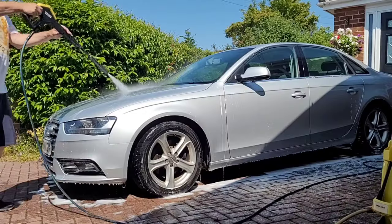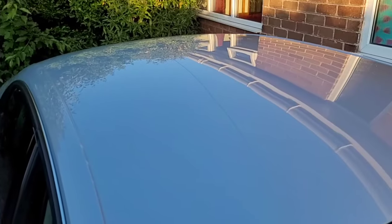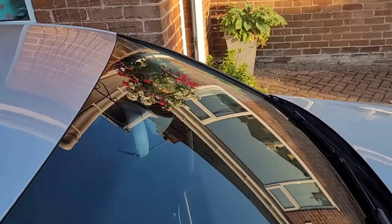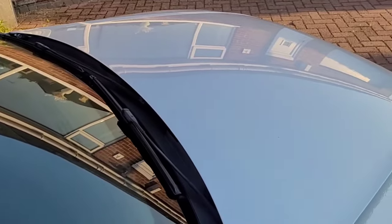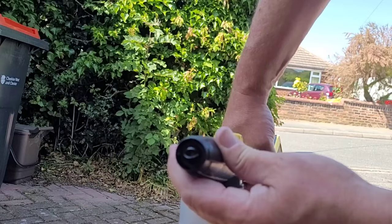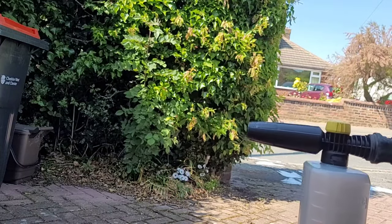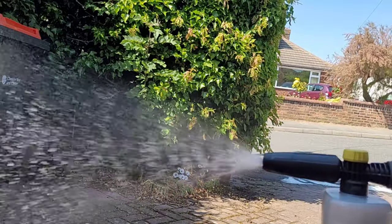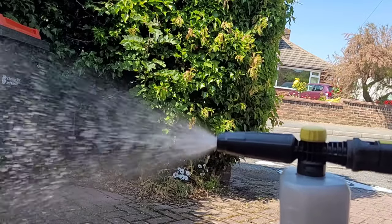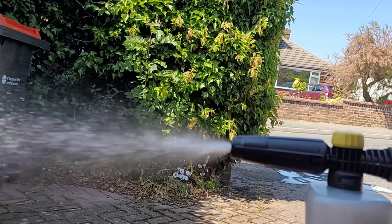After agitating the shampoo with a microfiber mitt, rinsing off the residue with the pressure washer, and then drying it with a microfiber towel, the car looked great — look at the reflection there. You can get very good results with this cheap little foam cannon. It's lightweight, and you can adjust the spray fan orientation — so that's vertical — and then you can twist the nozzle 90 degrees to get a horizontal spray fan.